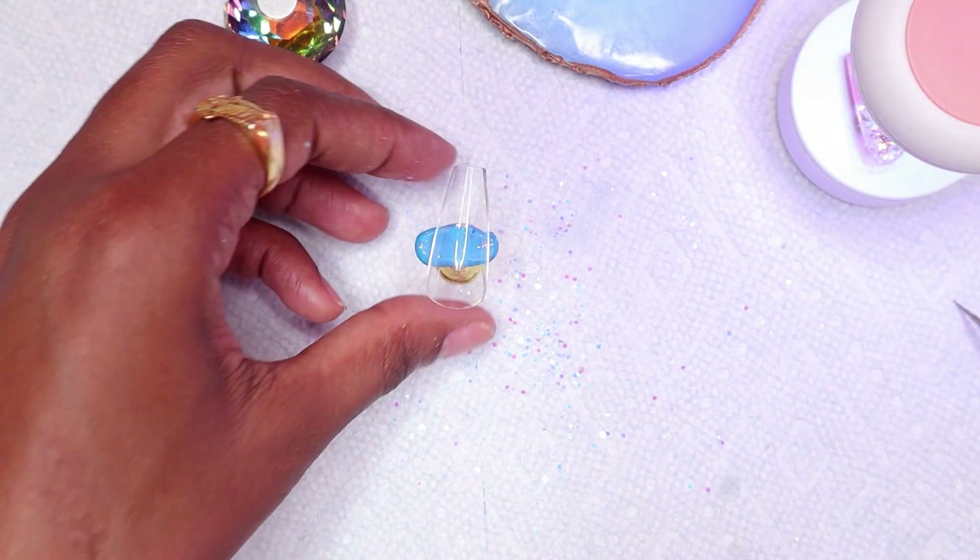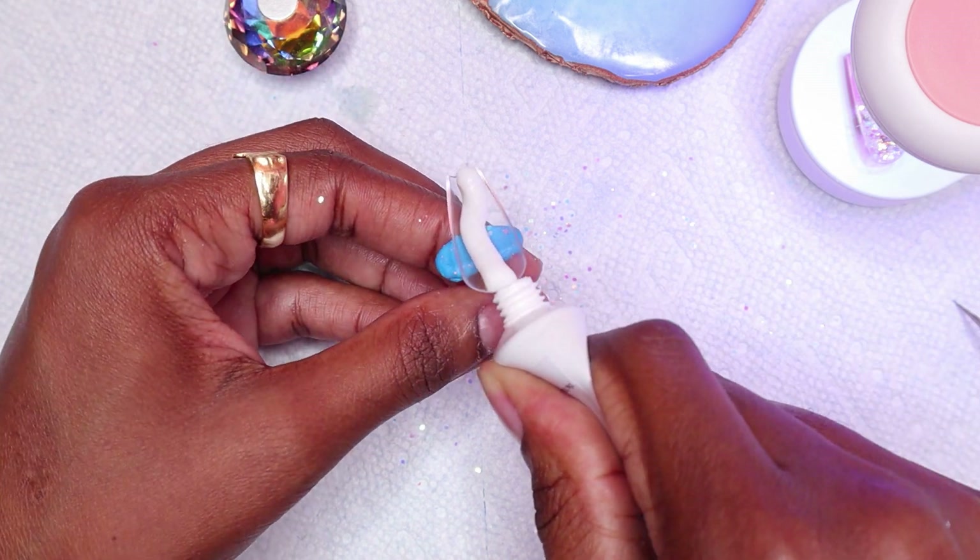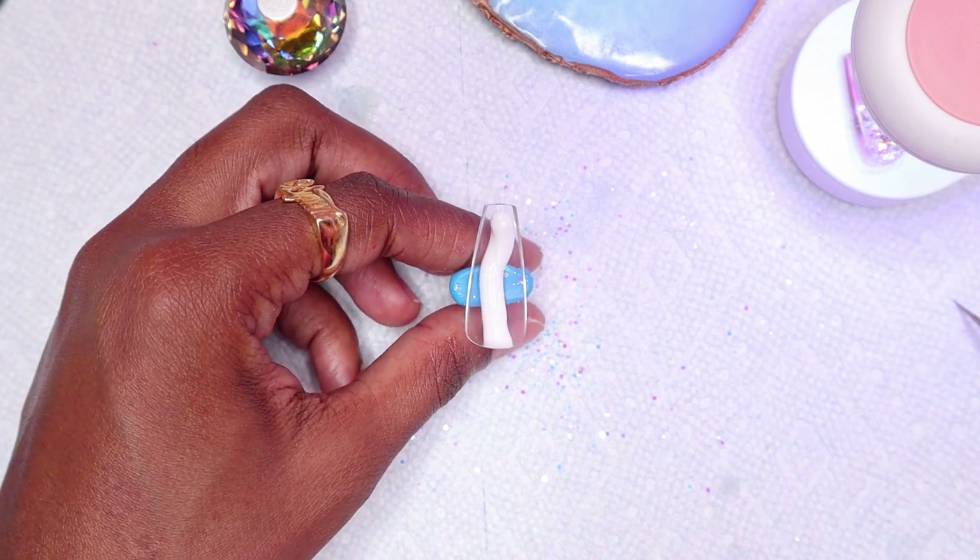While this nail was curing, I'm using the white polygel on the thumbnail. This design was inspired by a picture I have right here.